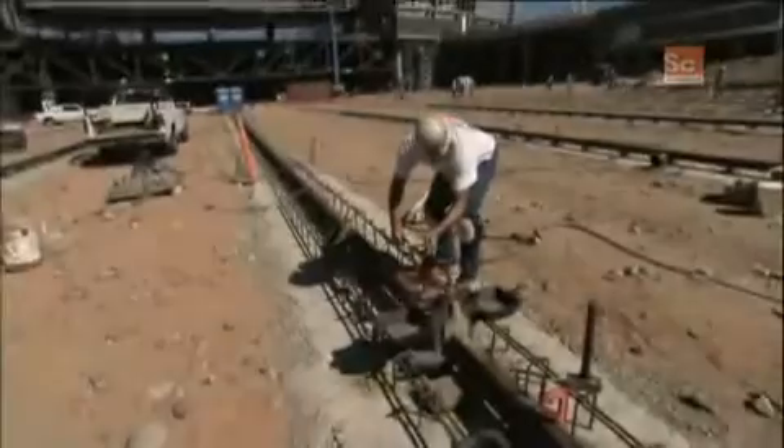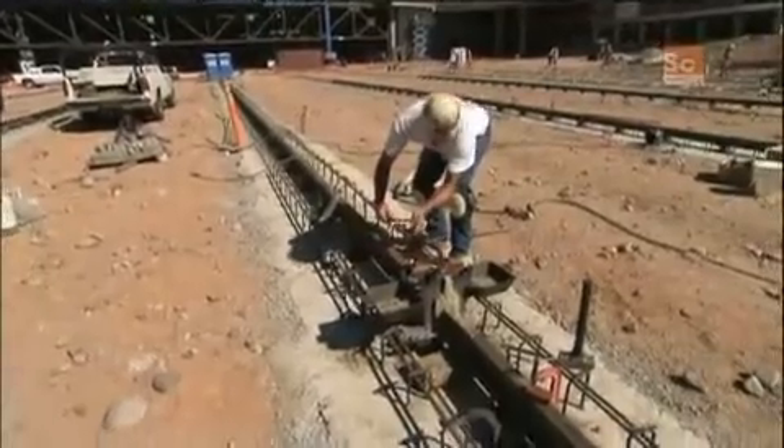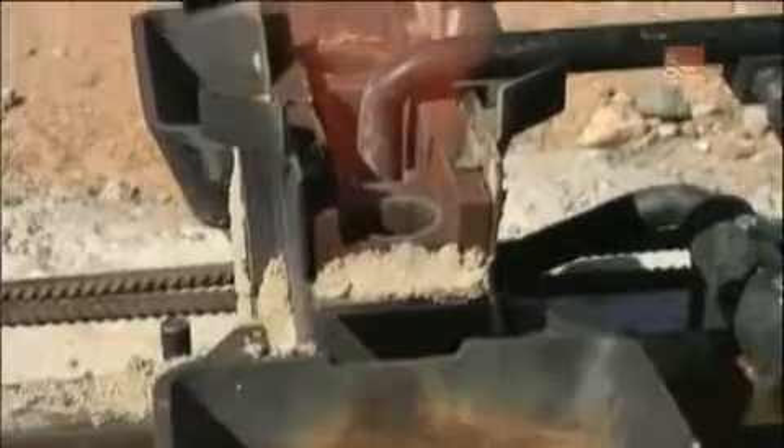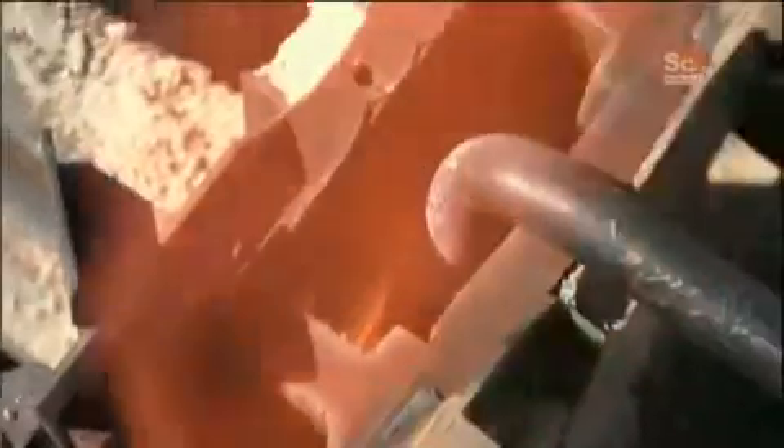Then, unbeknownst to me, they fire up a special blowtorch and set it right down into the mold. That is so hot — the heat coming out of the wind is so hot. This is like being at a barbecue if you live two doors down from the sun.